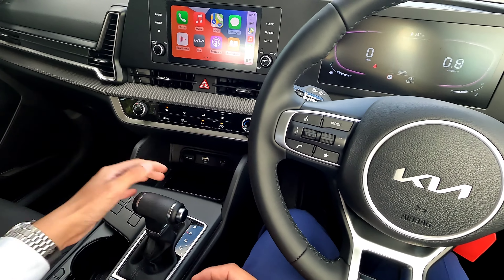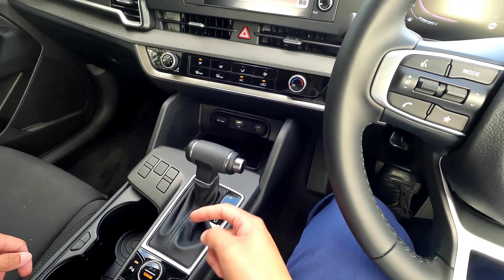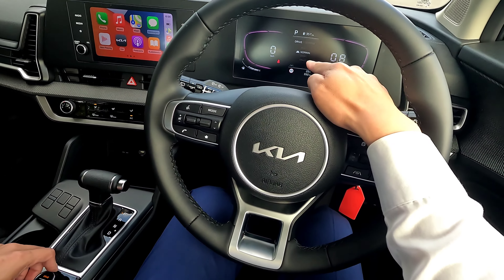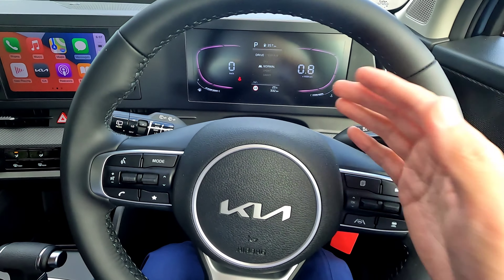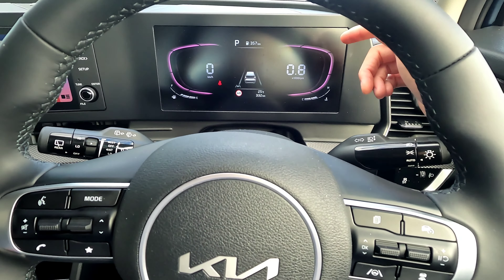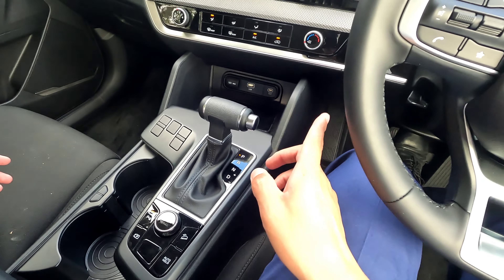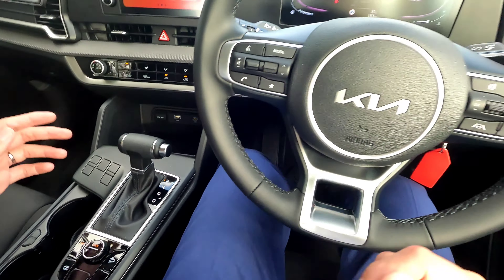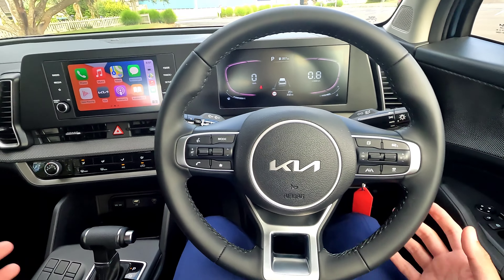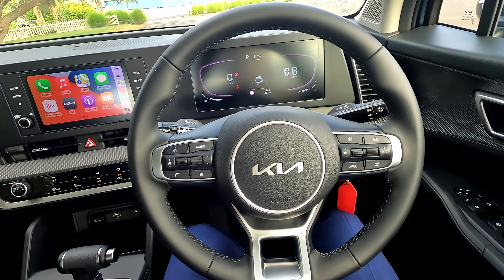The gear selector is the old typical style - reverse, neutral, normal, plus and minus for tiptronic. On the side you get a drive mode and terrain selector; pushing it down lets you switch between drive and terrain modes. On the dashboard you can cycle through eco, normal, sport, and smart modes - most people will use normal or smart, but sport is the way to go for overtaking. You also get parking sensors, a reverse camera, auto hold for the handbrake, and hill descent capability. The handbrake is a small lever just to the side here - pull to put on, push to release.